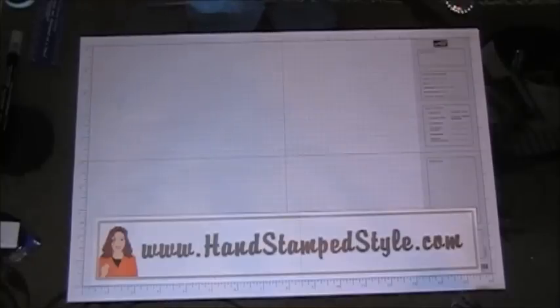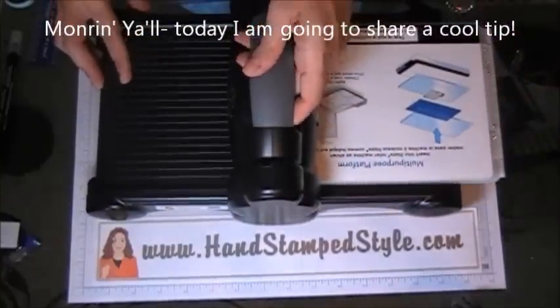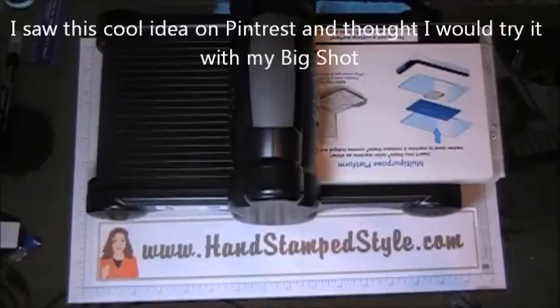Good morning everybody! This is Erin with Handstamp Style with this week's Monday Mish Mash, and I thought I'd bring you a little tip. I found this cool thing on Pinterest and tried it with my Big Shot and it works out great.